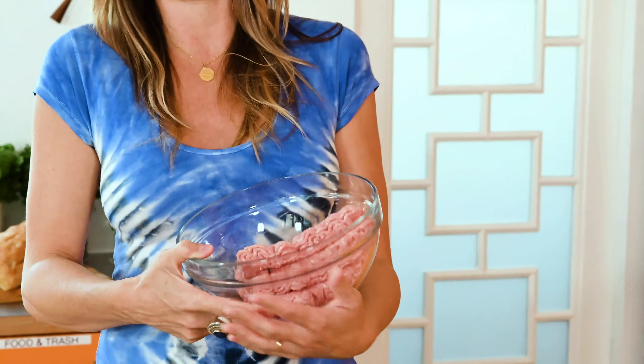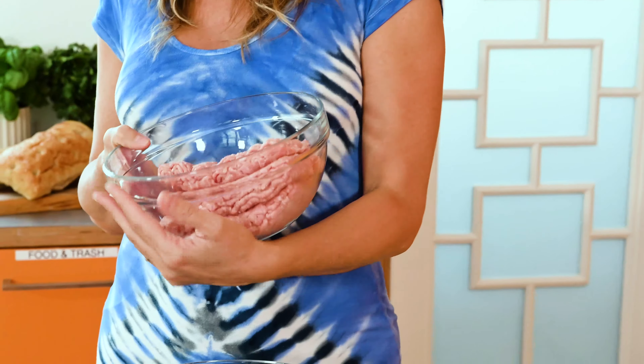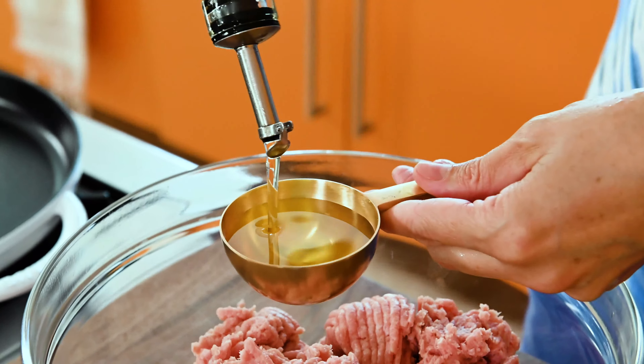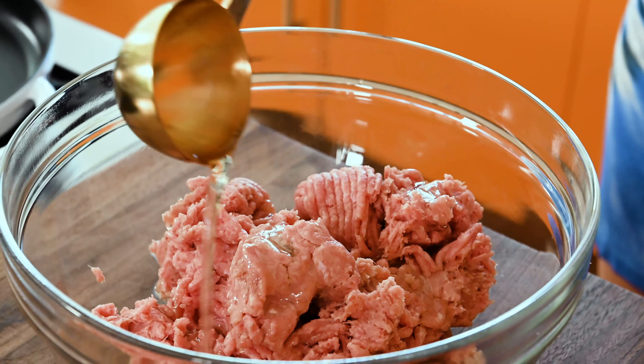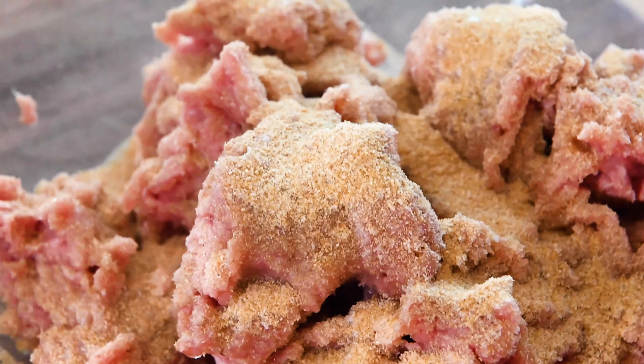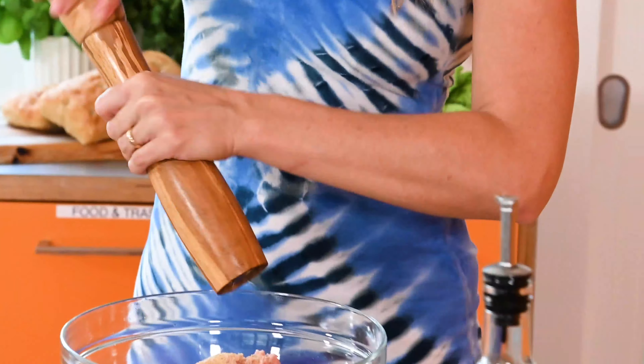So let's get started. The first thing I'm going to do is take my turkey meat. I used dark meat, 32 ounces — that's two packages of ground turkey. We're going to get it into our big mixing bowl. Turkey meat is very lean, which is great, but we want to add a little bit of fat to it — about a third of a cup of good quality canola oil. I'm going to do one tablespoon of salt, one tablespoon of garlic powder, and one tablespoon of onion powder, then about 10 to 15 good turns of the pepper grinder.